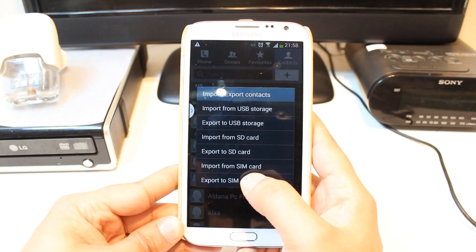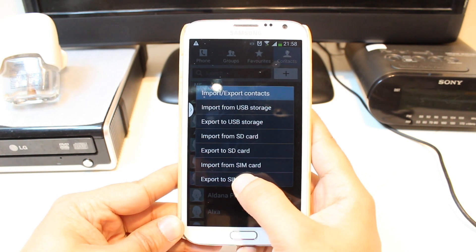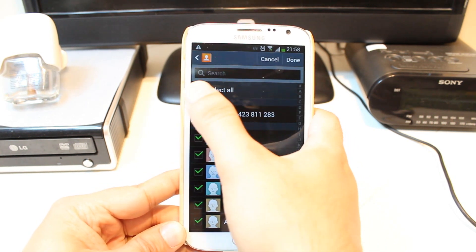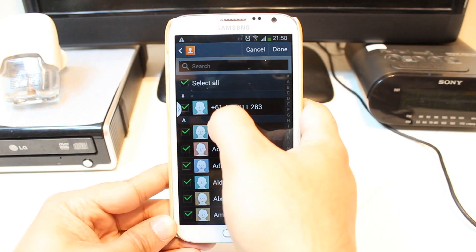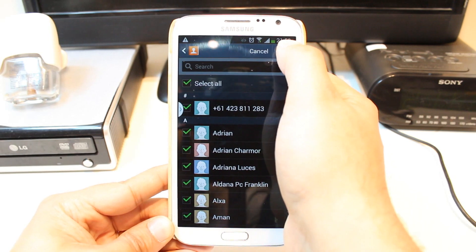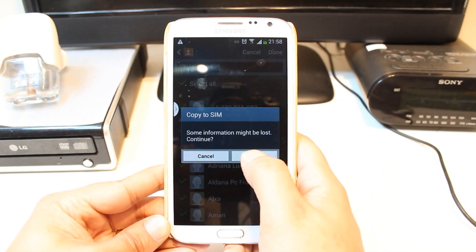I want to export all the contacts to SIM card. I hit this one — export to SIM card. Select all. You have to select all the contacts with this button, or you can select particular contacts as you want. After that, you have to hit done. Hit OK.